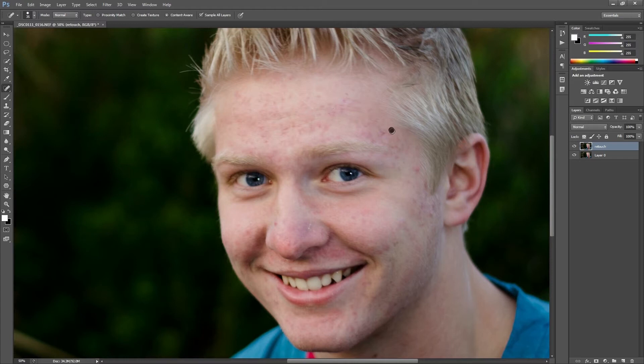We're just going to go over it and make sure we get the big ones. Getting the dry skin on the nose — starting to look pretty good here. I'll stand back, take a peek at this, and yeah, I like that. Now I'm going to duplicate that layer and rename it 'filter.'